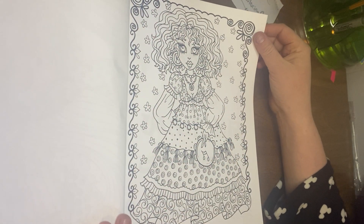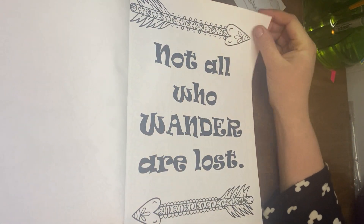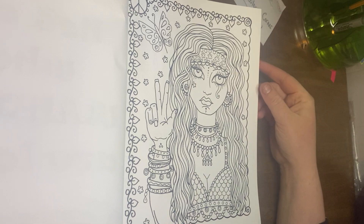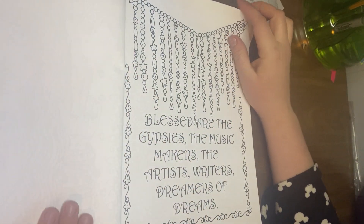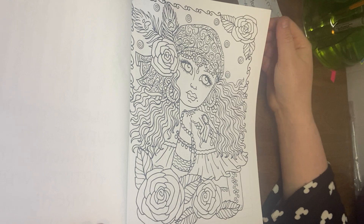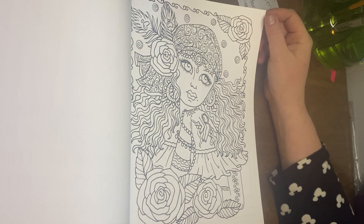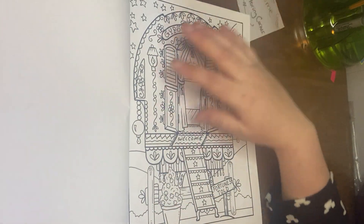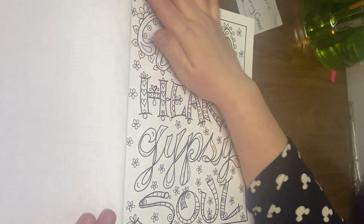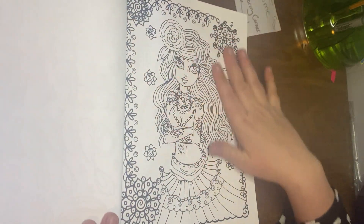There's some with words and then some like this - not all wanderer pages have like arrows and stuff. It has a pretty good amount of different kinds of pages and people. I think I'm going to use alcohol markers in this but I feel like you could use colored pencils, gel pens - you could use a lot of stuff in here. I definitely prefer the people pages.